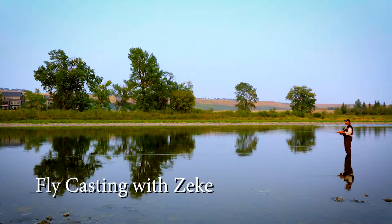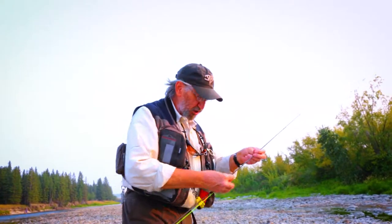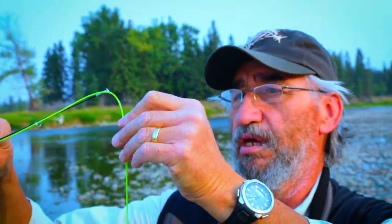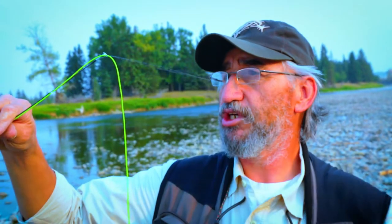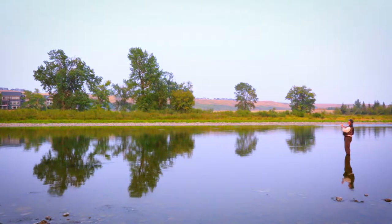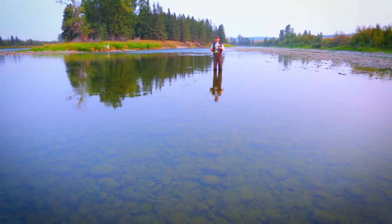We're out here on a beautiful evening in September on the banks of the Bow River. Many people don't know what they have here in this absolutely world-class fishery. There are lots of people both here and around the world that come here to fish, and this is one of the best places to do it. Today we'll hopefully introduce some would-be fly fishers to how to cast, giving people a few pointers. Because catching a fish is the name of the game.